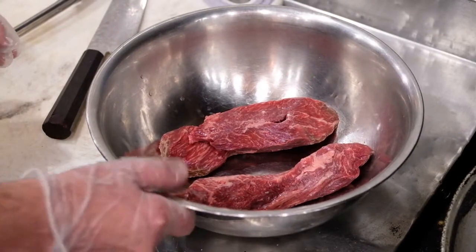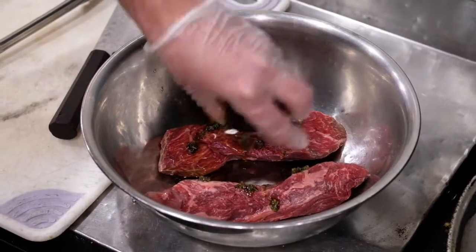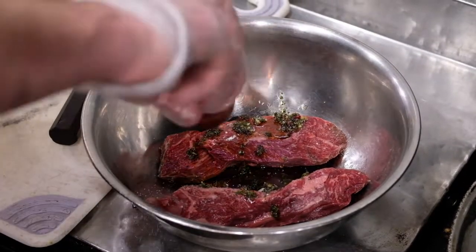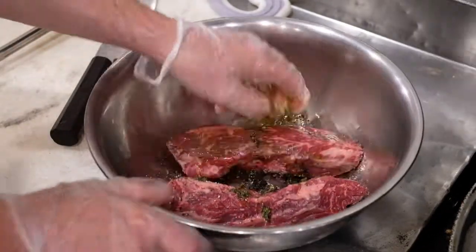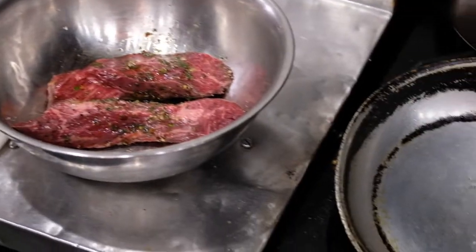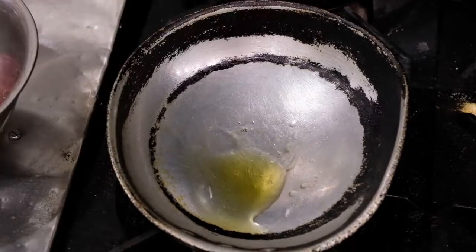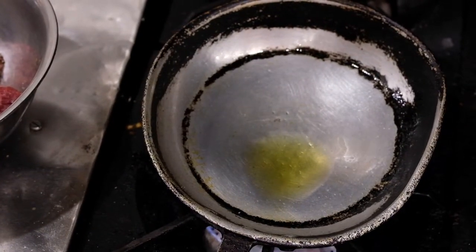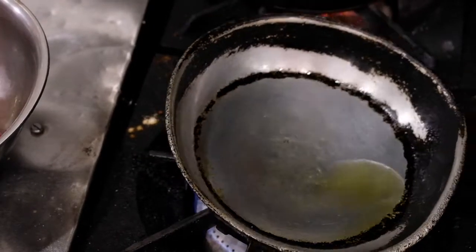For the hanger steaks, you want to put them in a mixing bowl. There's going to be four of them — I just have two right now. I'm going to add the herb oil and some salt and pepper, and toss this. After we get it tossed, we're going to start a pan on medium high heat, add enough oil to coat the bottom of the pan, about almost a tablespoon, and get that nice and hot.